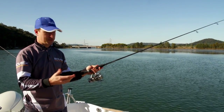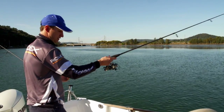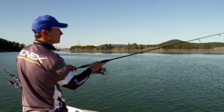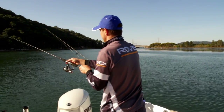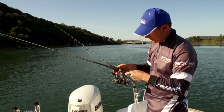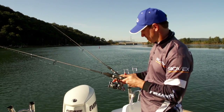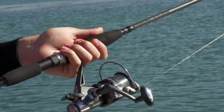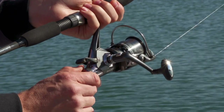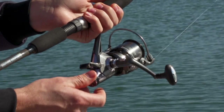Casting is the same as any other spin reel — finger on the line, open the bail, then get both hands on the rod and give it a good sharp flick. Once the line's out, close your bail arm off and engage the free spool. To make adjustments to your free spool drag, use the small disc at the back — turn it clockwise to add more tension or anti-clockwise to release the tension.